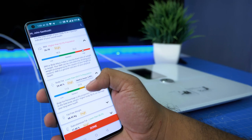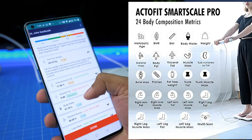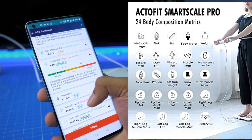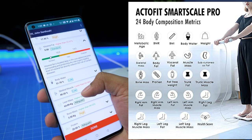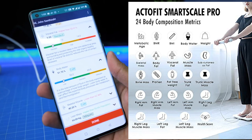Let us know how it measures weight. After this, we get a full reading. You can also get fat-free weight.